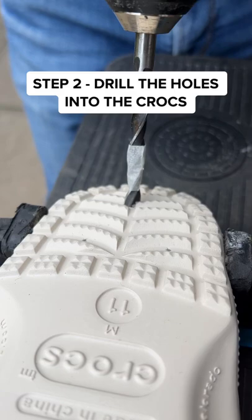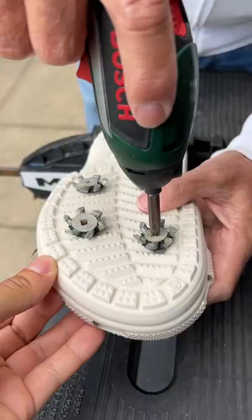Now drill a hole and place the studs into the shoe. But don't go too deep, otherwise it's game over.